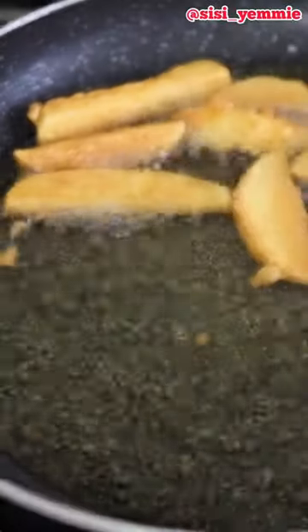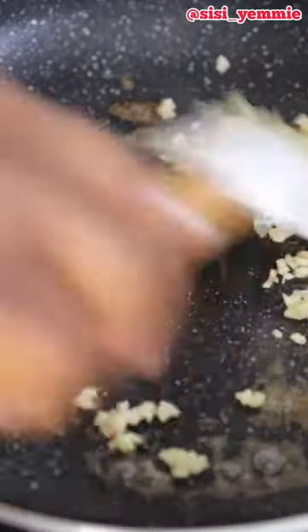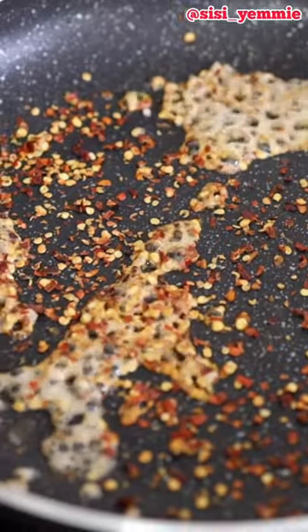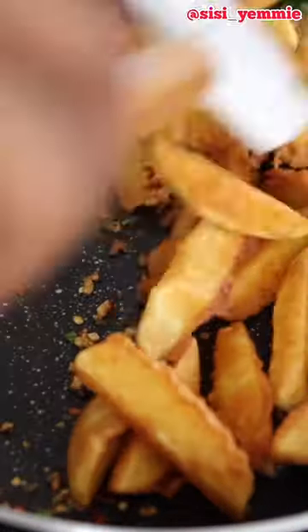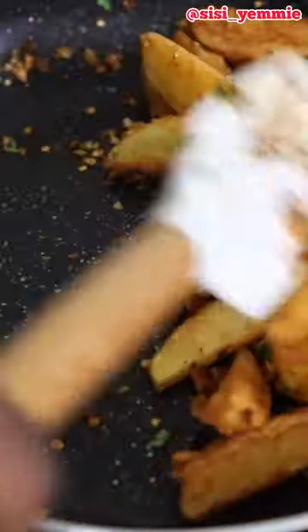So in the pan we're going to add some butter, some chopped garlic, some pepper flakes, and some parsley. You can add any other thing that you like. We're going to mix everything together and then you just toss your potato in there and combine. And that is how to take your potatoes to the next level.